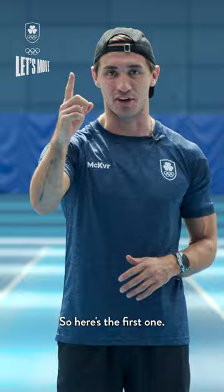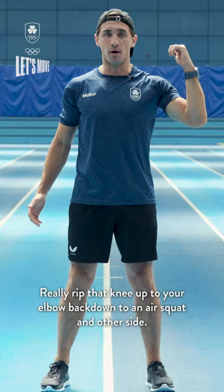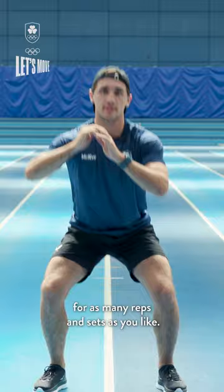So here's the first one. We're gonna squat all the way down as if you're sitting into an imaginary chair — you want to get that 90 degree angle with your legs. Then instead of just doing a normal air squat, we're gonna go elbow to knee, really rip that knee up to your elbow, back down into the air squat, other side, and keep repeating for as many reps and sets as you like.